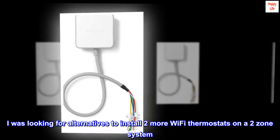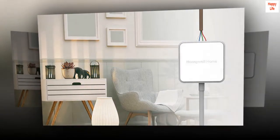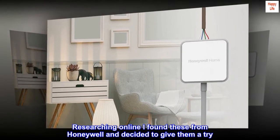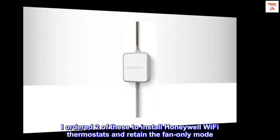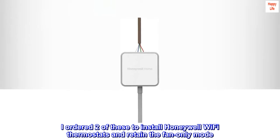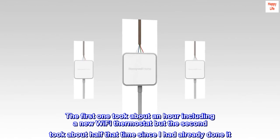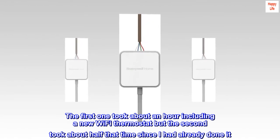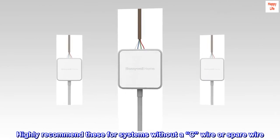I was looking for alternatives to install two more Wi-Fi thermostats on a two-zone system. Researching online I found these from Honeywell and decided to give them a try. I ordered two of these to install Honeywell Wi-Fi thermostats and retain the fan-only mode. The first one took about an hour including a new Wi-Fi thermostat, but the second took about half that time since I had already done it. Highly recommend these for systems without a C-Wire or spare wire.